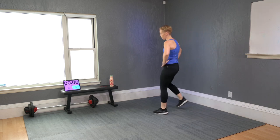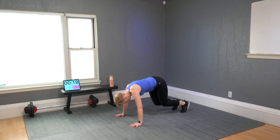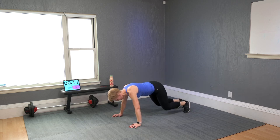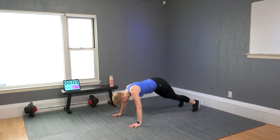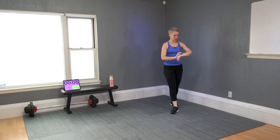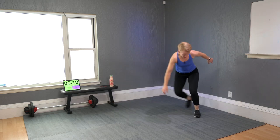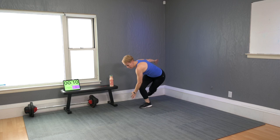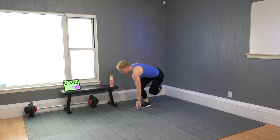Push-up, bunny kick. Modifiers: down, one, two, and push-up again. Bunny kick — don't touch the floor on the way down. Come on, touch the floor on the landing.